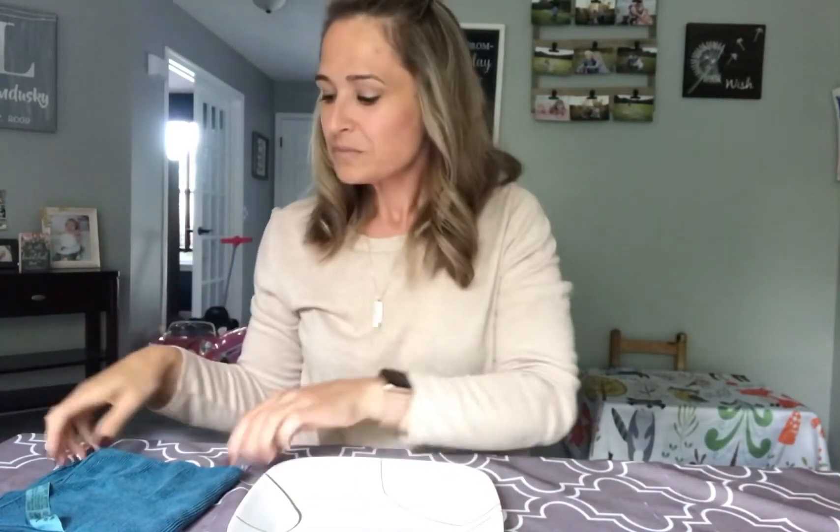To really show that I trust Norwex, I will lick the plate. Ready for this? I haven't died yet — I'm good, you guys!